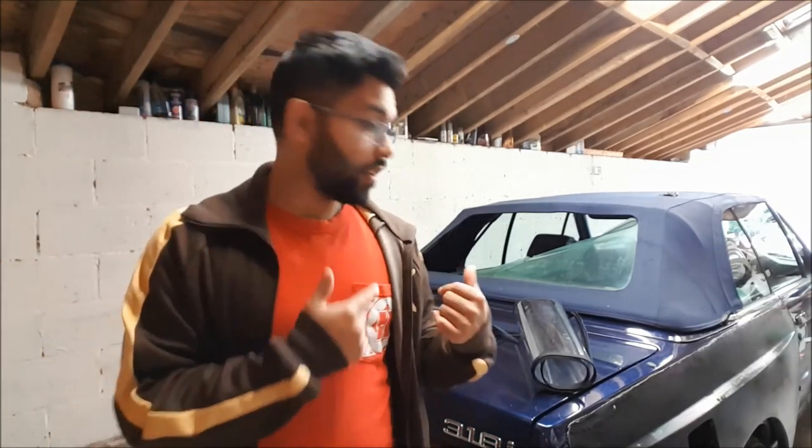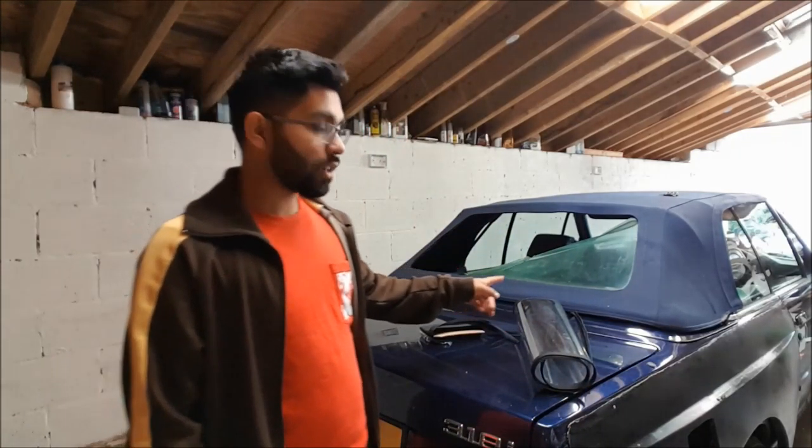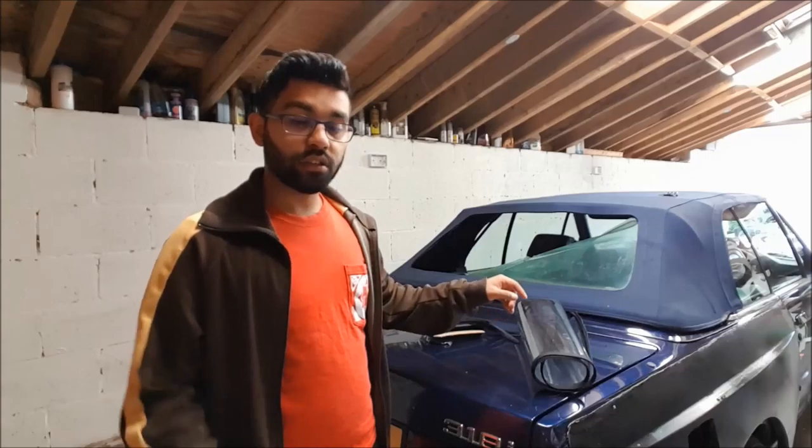How's it going everyone, welcome to the next part of my E30 build. Right now what I'm looking at doing is — you can probably see in the back — the rear screen. My E30 actually has a rear screen that is sewn into the actual rooftop. In order to get that fixed, you either need to buy a new rooftop, which is going to be expensive.